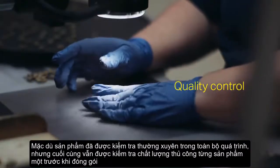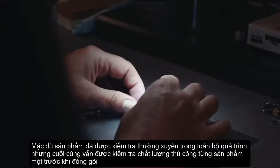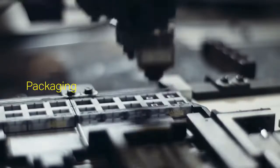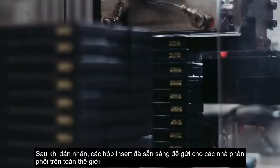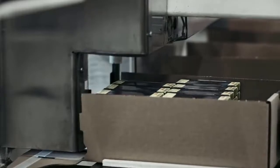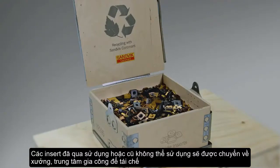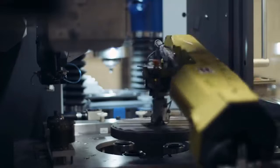Although the insert has been inspected at the lab regularly during the whole process, it is manually examined again before it is laser marked and packed. After labelling, the grey boxes are ready to be sent out to manufacturers around the world. When the inserts are worn out, they are returned to Sandvik Coromant for recycling. And the process of making a new insert begins.